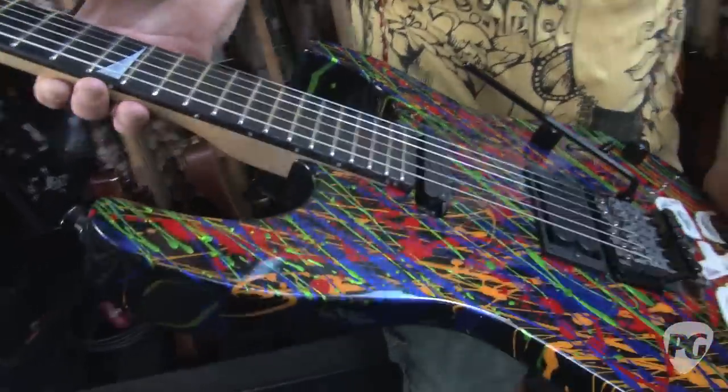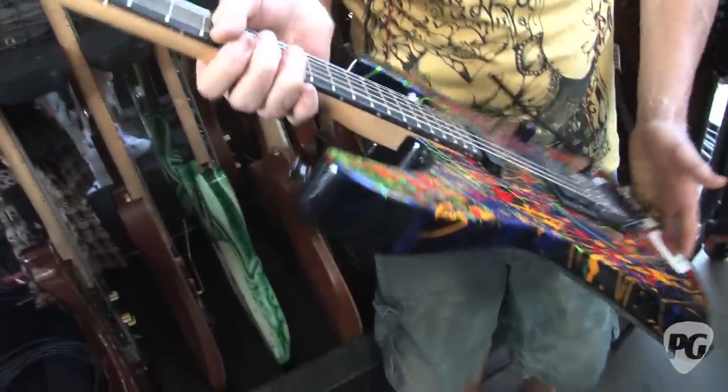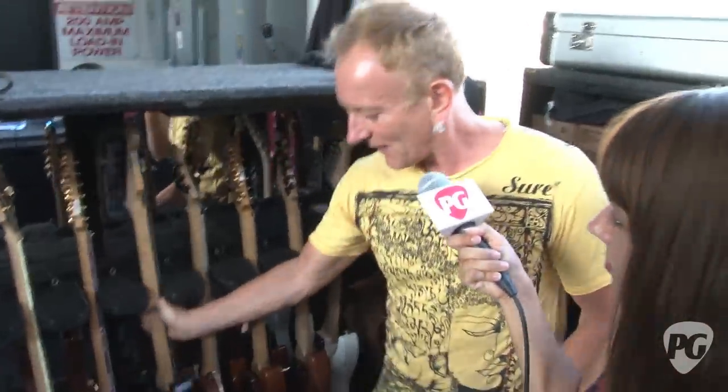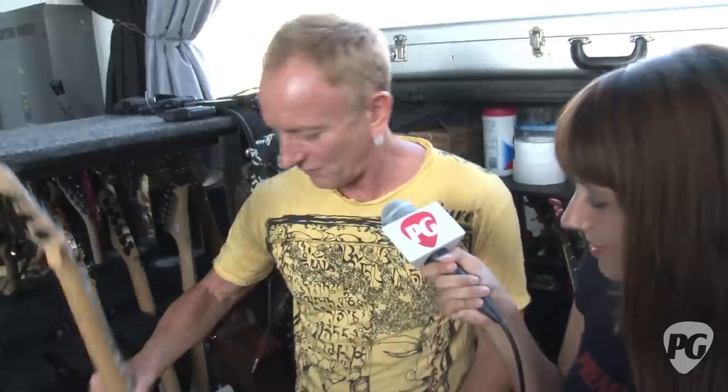Do you prefer the maple or ebony? I do prefer the maple actually. It depends — on the fatter guitars, like on the Supremes, that one for example just sounds so chunky. It's just nasty.